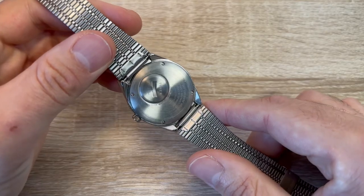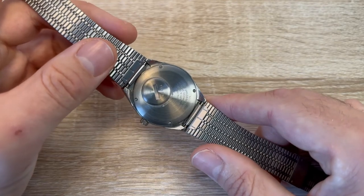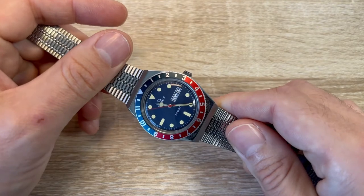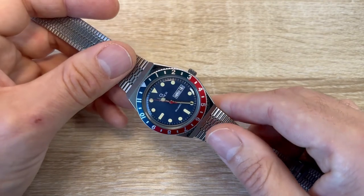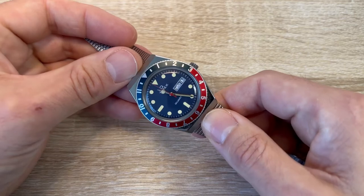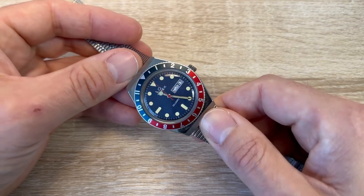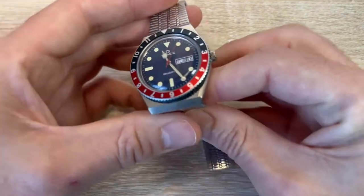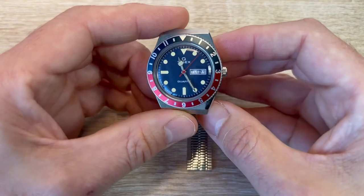It's got 50 metres water resistance, so you wouldn't want to use this as a real dive watch or anything, but it'll survive splashes. I have worn it in the shower to test it and it's been fine with that. I would probably not hesitate to go swimming in a swimming pool with it.